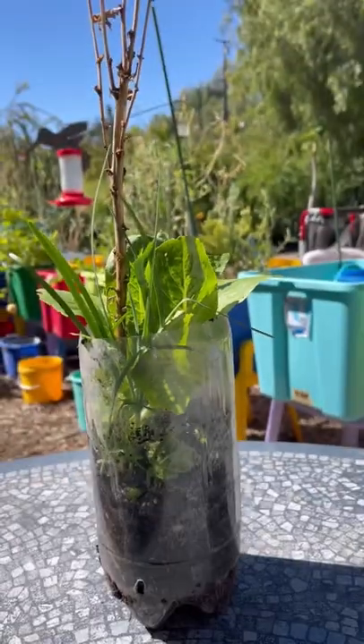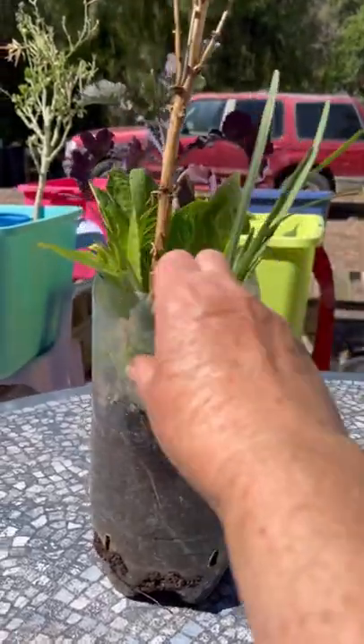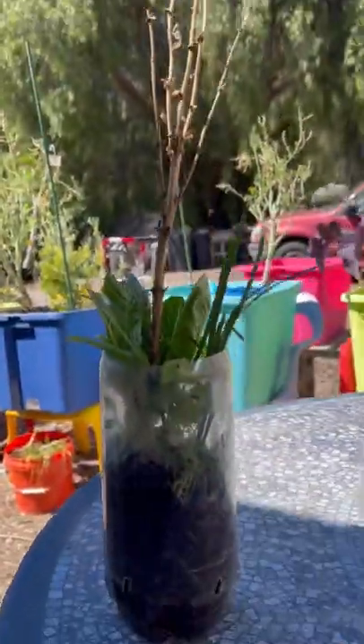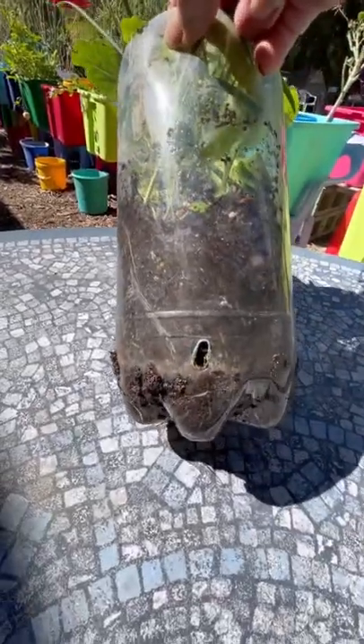You can grow it anywhere because all you have to do is move it. You can have it in a sunny location, and if you need to, you can move it to a shady location, which means you can grow it all year round.